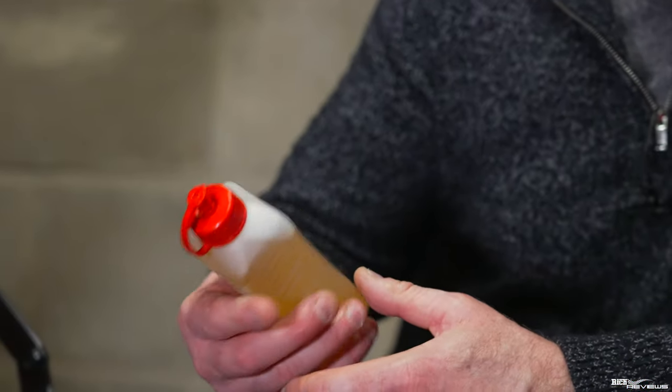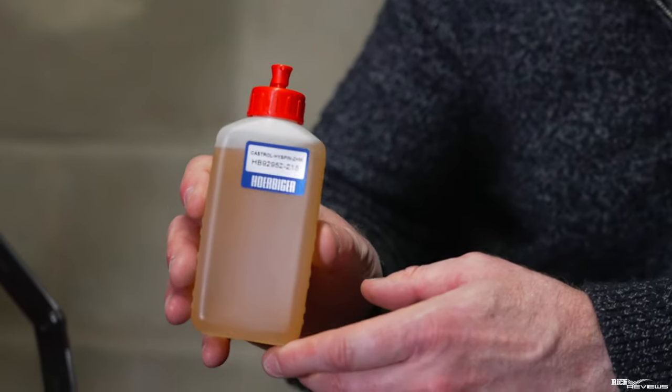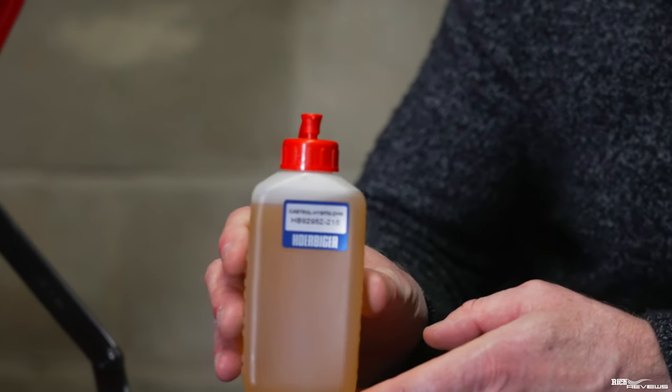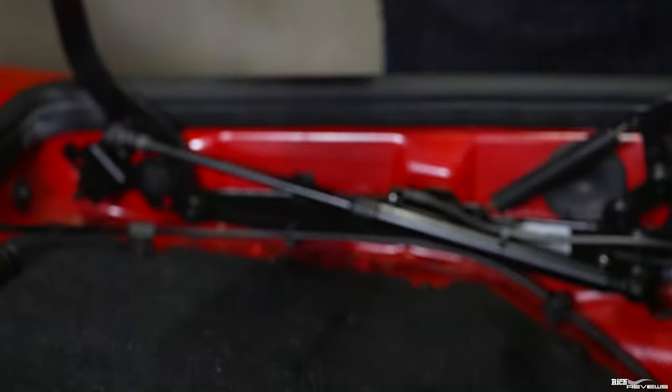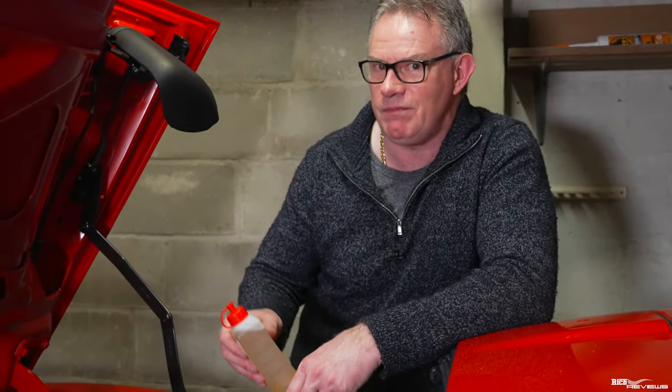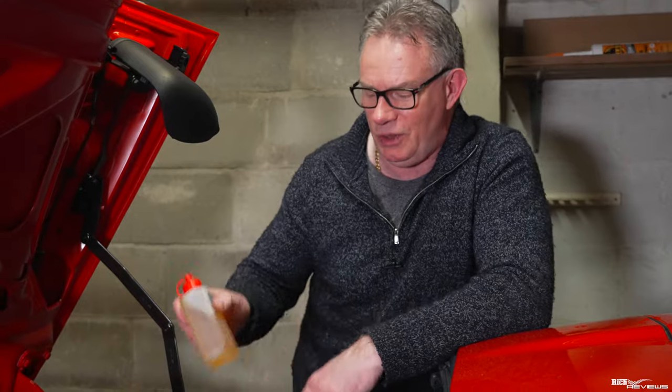We've got our oil - Castrol Hispin ZHM. This is the hydraulic oil that actually comes with these hydraulic rams, but because it's classed as a hydraulic fluid it's a hell of a job to get it delivered to you. It was a black art getting hold of this oil.